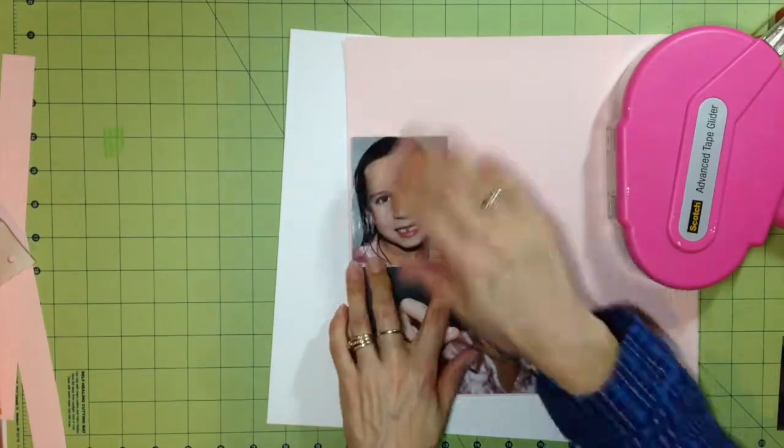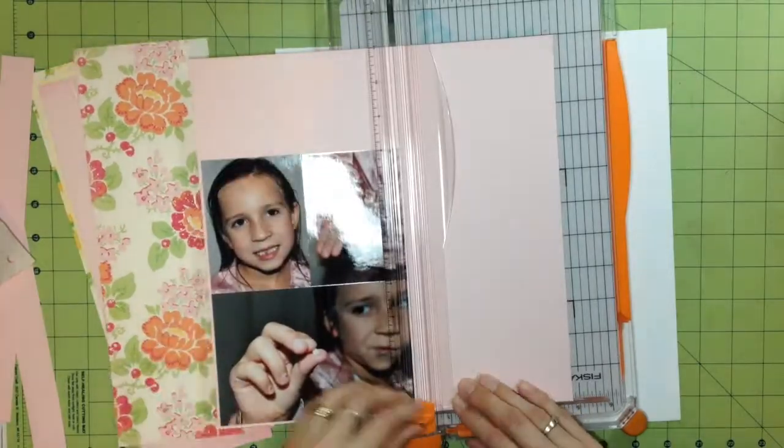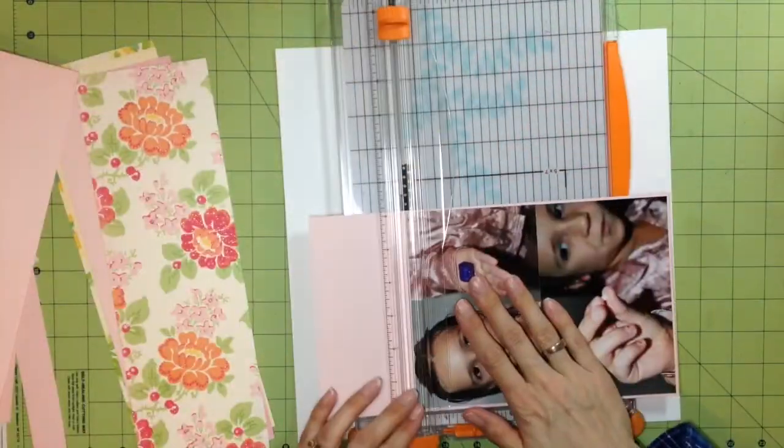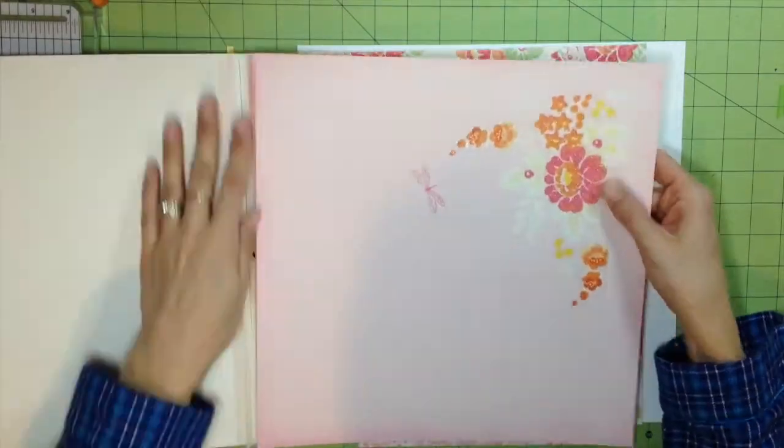Victoria Marie's Facebook page — she's doing a weekend challenge to use spring colors in a spring theme. I thought this was perfect for that challenge, so here I was just putting down the photos on a light pink cardstock.